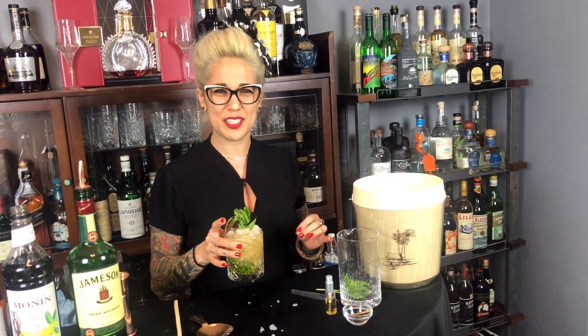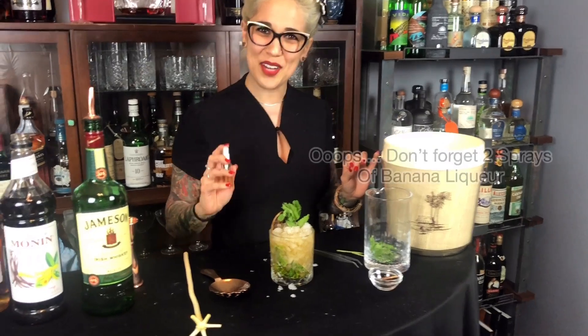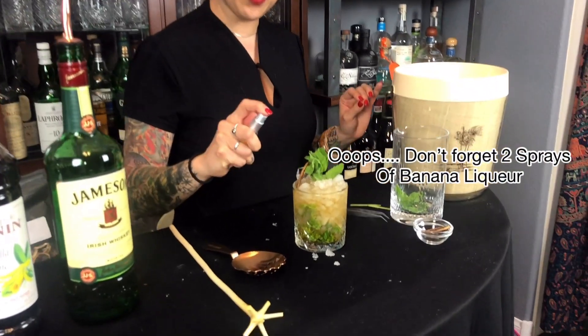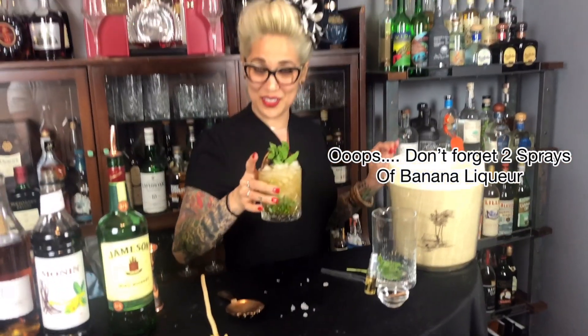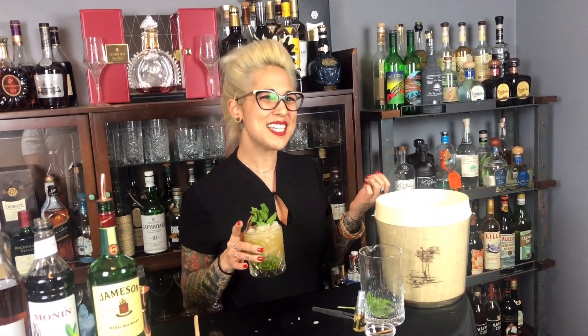It finishes off really silky with that vanilla cream, and then a hint of banana. But it needs a little more. So we're going to take our atomizer and do two sprays of banana liqueur over the top. Now when you try it — that really nice banana. Give this one a shot. James and the Giant Banana.